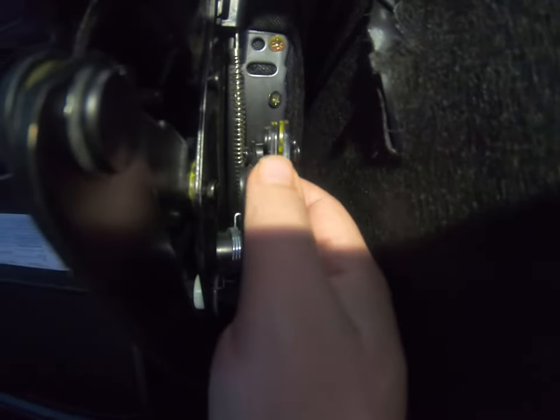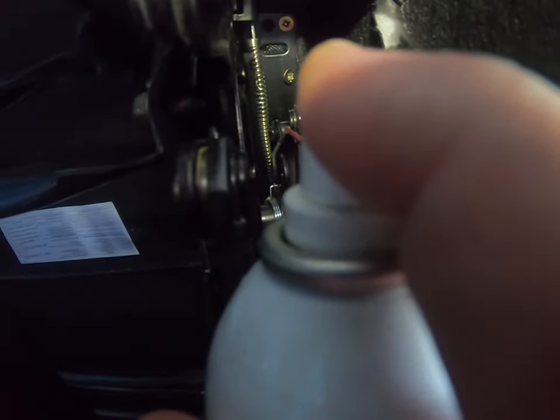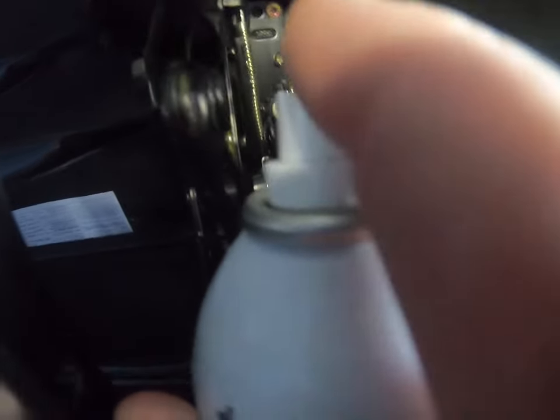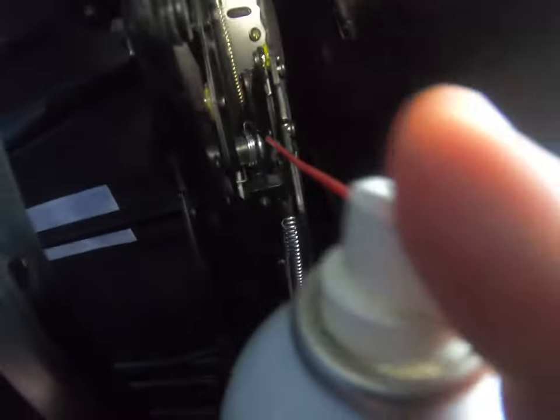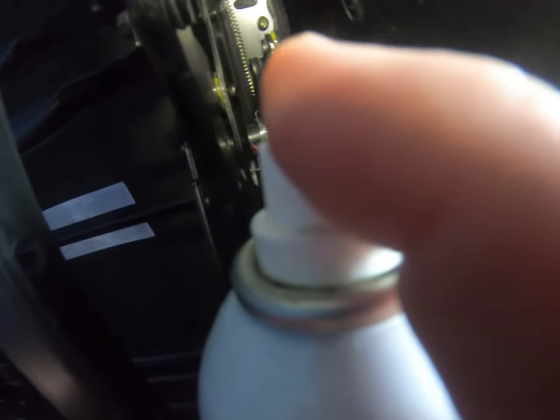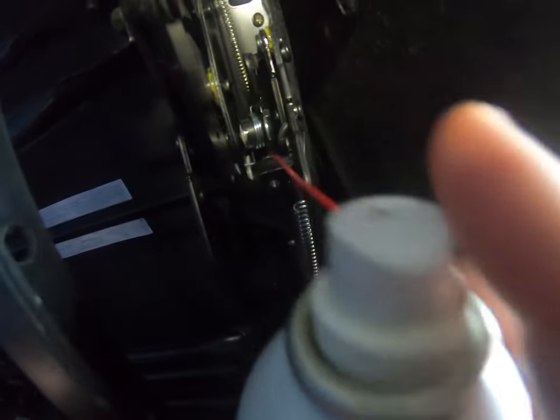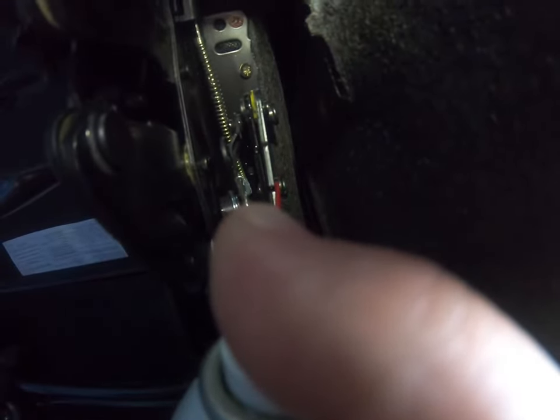Now it's incredibly hard to pull the handle to get it to open. So what I'm going to do is spray some Deep Creep in these little areas — in this mechanism here. Not a lot, you don't need a lot, just a little squirt, a little dab will do you. Just enough that it's getting these little bushings, because they're just little plastic bushings.